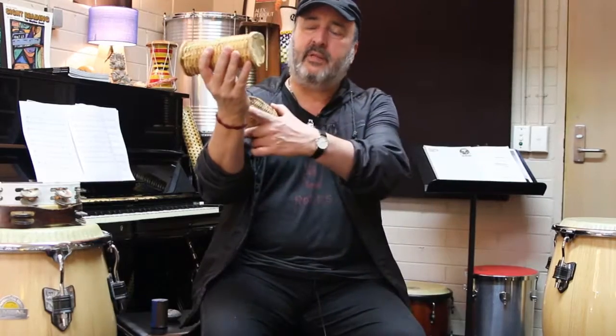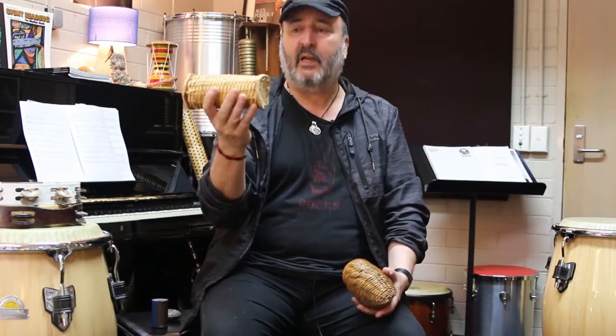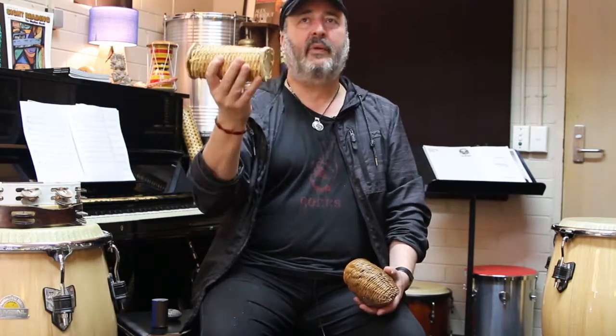And it becomes more like a race thing. In Brazilian music, they play a lot of that — you play the accent, two soft ones, and another accent. So you get that pattern, and you play it back, so it becomes that kind of thing.